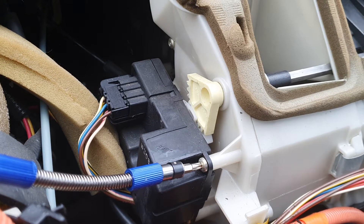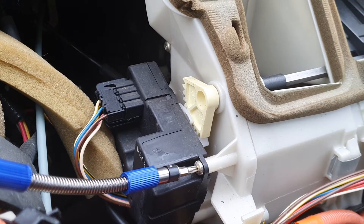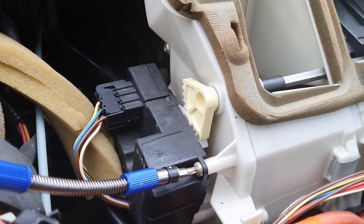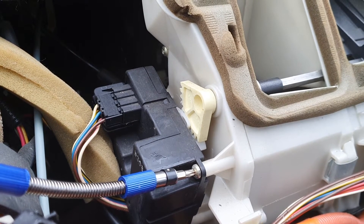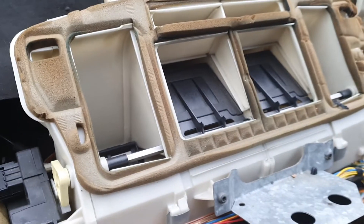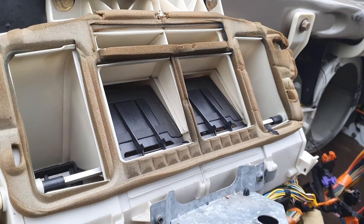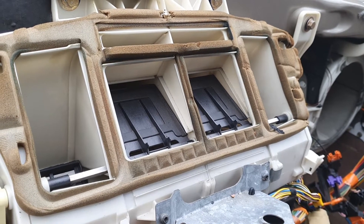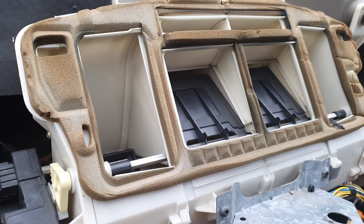Once the shafts to the actuators are broken or misaligned, the system gets confused and only parts of the cooling system work, which becomes quite annoying. In domestics and some other cars, when something in the cooling system fails it usually defaults to defrost — in my case it did not. It defaulted to vent or the face position, which is not the safest.